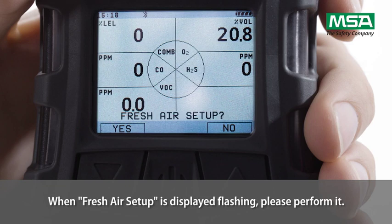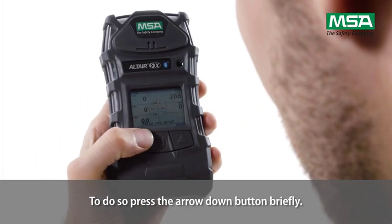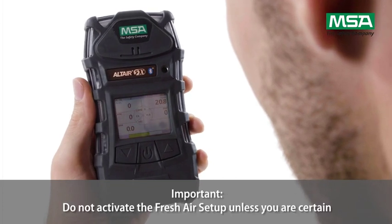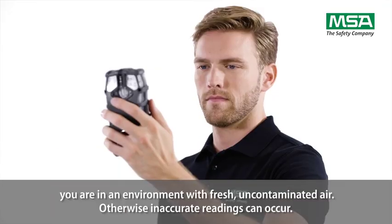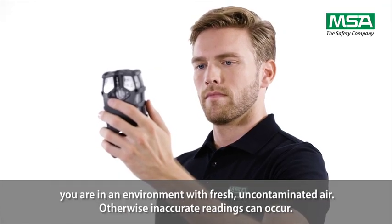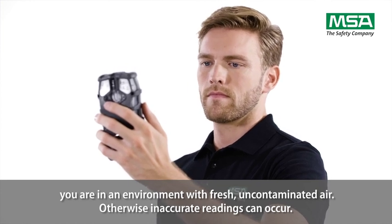When fresh air setup is displayed flashing, please perform it. To do so, press the arrow down button briefly. Important: do not activate the fresh air setup unless you are certain you are in an environment with fresh, uncontaminated air. Otherwise, inaccurate readings can occur.